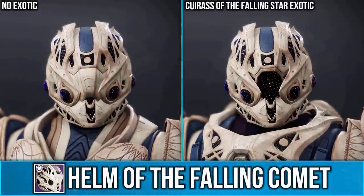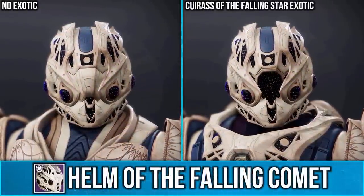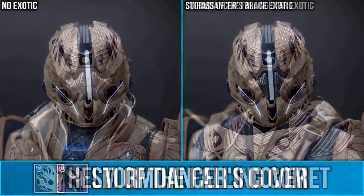For the Titan, you can get the Helm of the Fallen Comet. When paired with the Grace of the Fallen Star Exotic, the visor piece will open up.